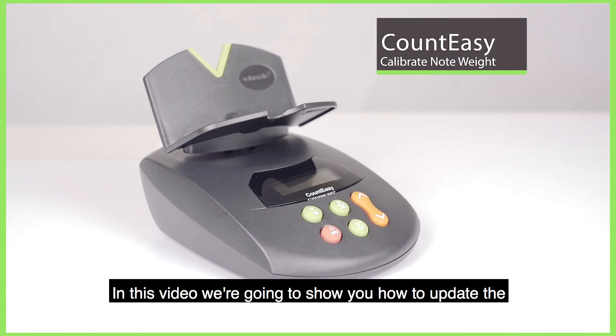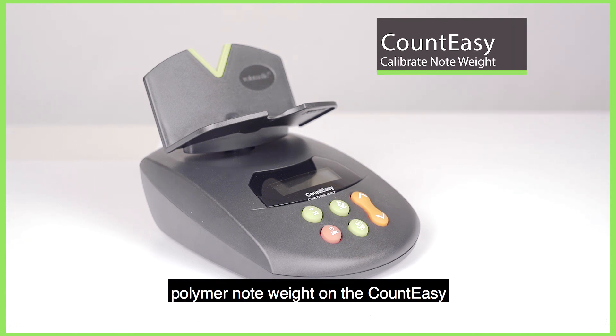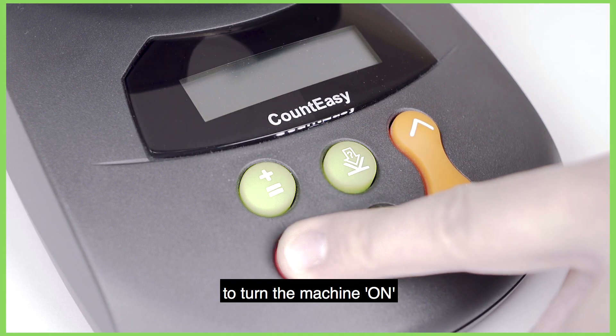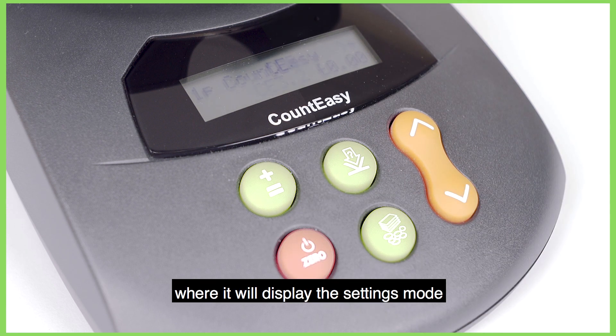In this video we're going to show you how to update the Polymer Note Weight on the Count Easy. To start with we're going to press the red 0 button to turn the machine on, where it'll display the settings mode.